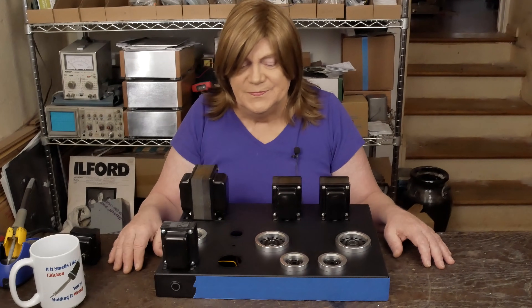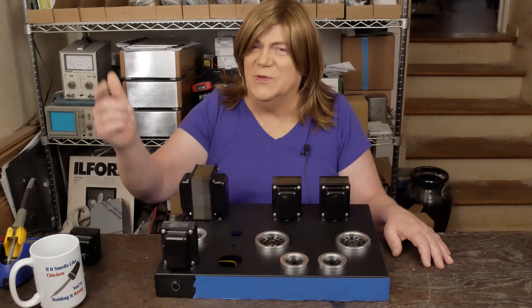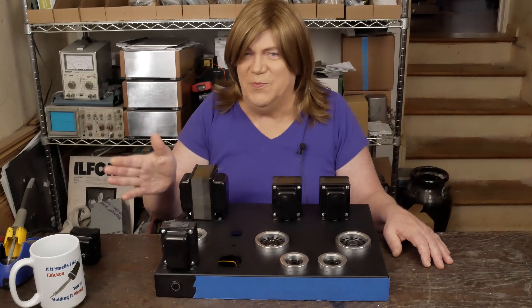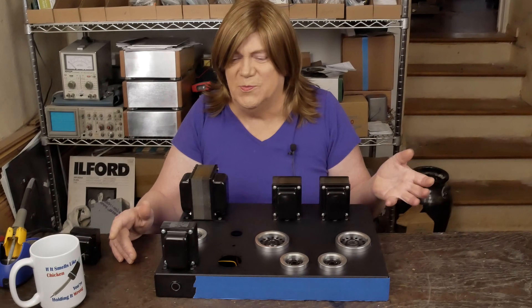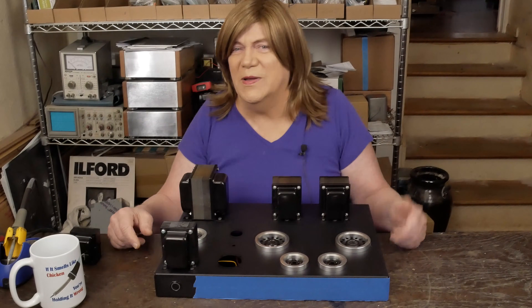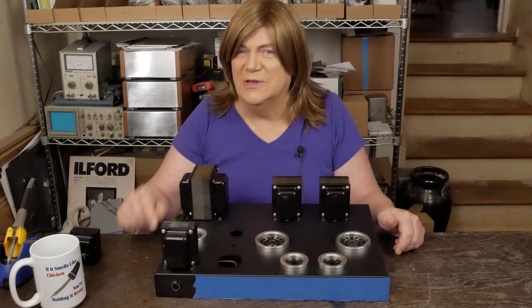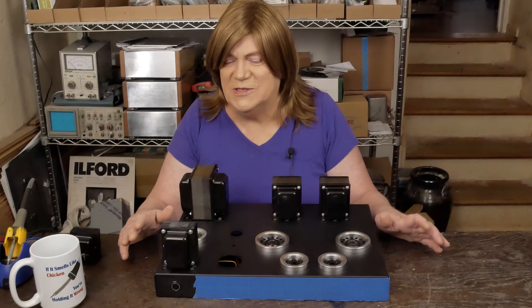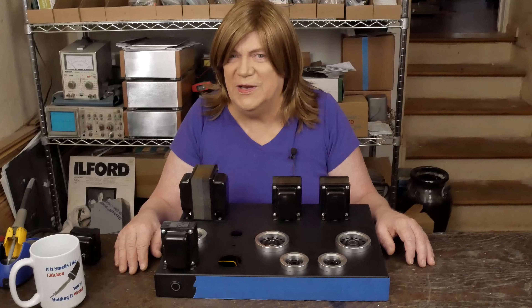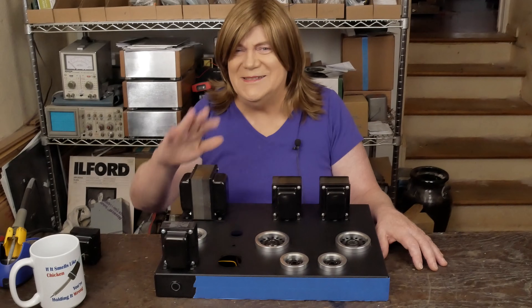Anyway, hope you're enjoying this content. If you are, please subscribe to the channel and like the video. Thanks to all the Patreon supporters and folks that support the channel by buying my products, making donations at the website, and watching my videos — that helps a lot. If y'all didn't watch the videos I wouldn't be making them. Until next time, have a nice day.